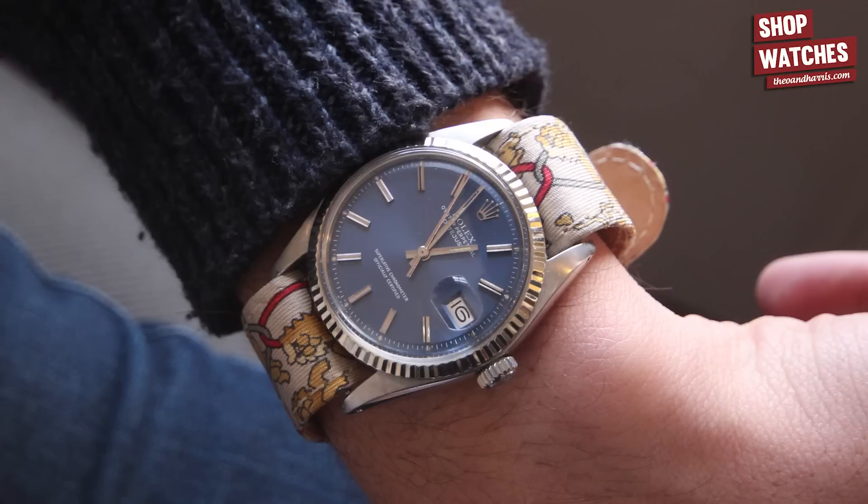But before we do so, quick wristwatch check — I am wearing my personal Rolex reference 1601. It's an amazing watch, definitely my favorite. It's my first watch, very nostalgic. I have it on a Hermès tie strap, which you either love or hate. I personally love it, but plenty of people hate it — it's all about having your own style.